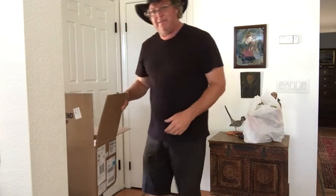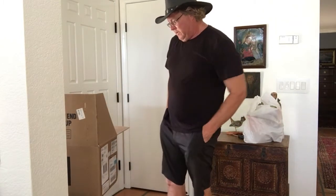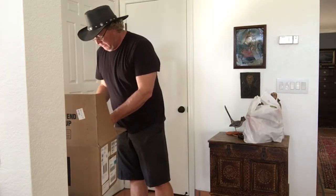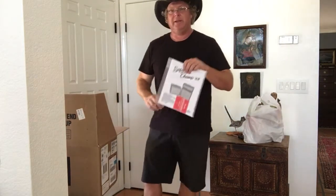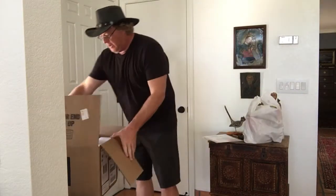Alright everybody, we got the unboxing of the Fender Superchamp X2. I'm going to be unboxing that for you here.